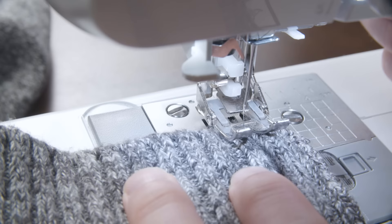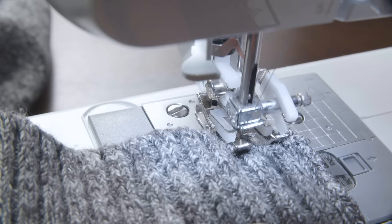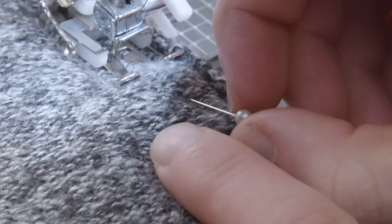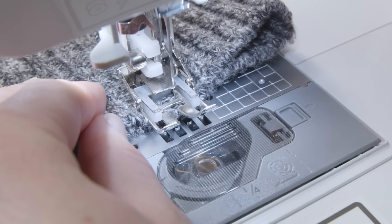Put down your first couple of stitches and then make a back stitch — this will lock in the thread and prevent your stitch from coming undone. Stitch down the line you drew with your fabric pencil, removing the sewing pins as you go. Once you reach the end, add a couple more back stitches to finish. Then take your scissors and cut off the extra fabric.